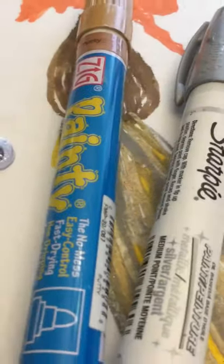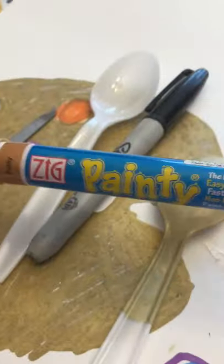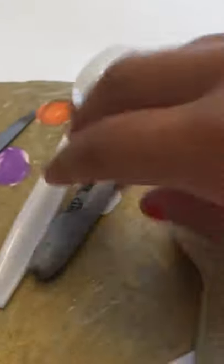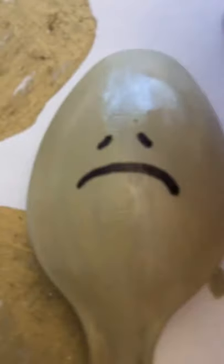First, I painted the top half of my spoon with the gold paint marker. Now what you're going to do is draw the face with the Sharpie onto your spoon. This is how the face looks.